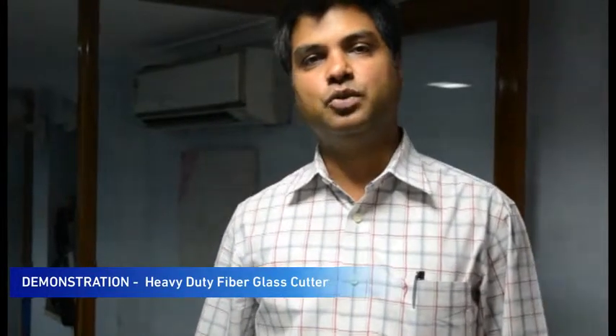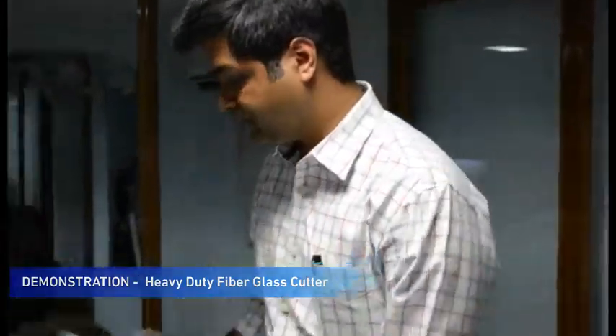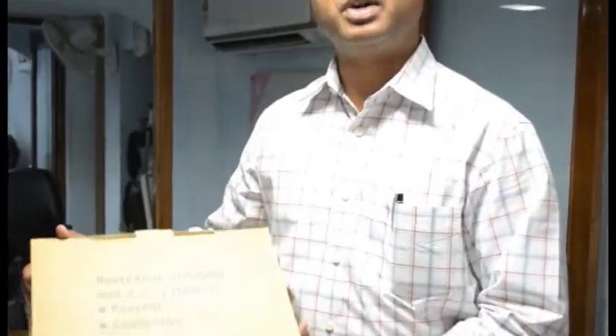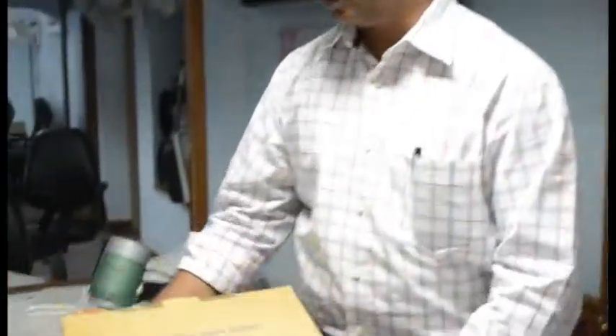Hi, today I am going to show you the demonstration of our heavy duty fiberglass cutter which is used to cut dry reinforcements. This is our heavy duty fiberglass cutter machine which you can use to cut any kind of reinforcements.